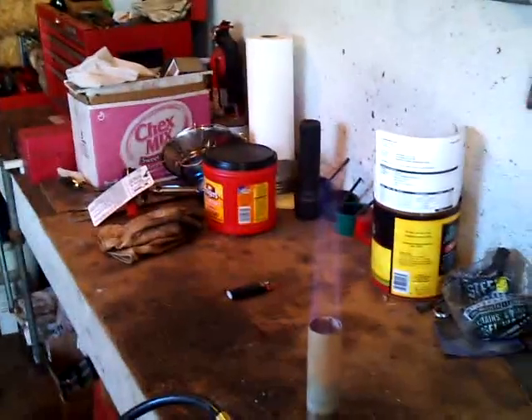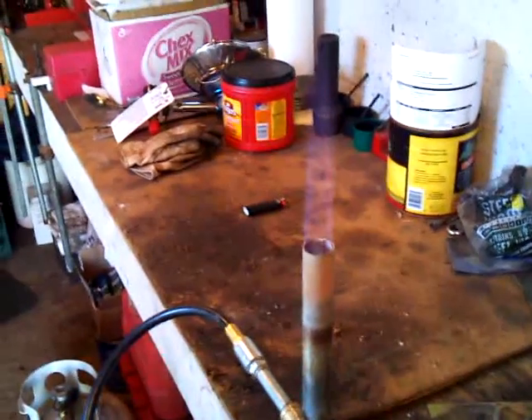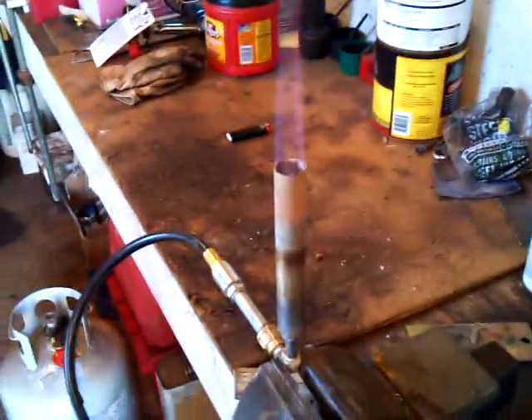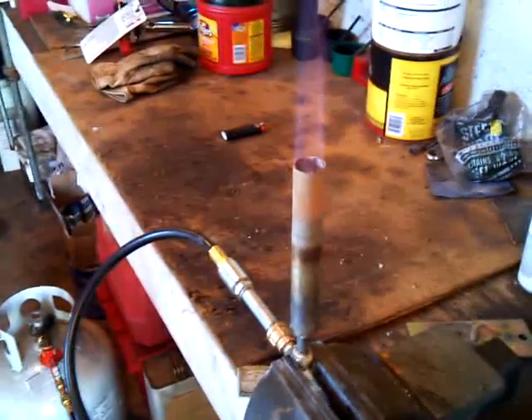You can see the flame a little bit there — nice clean burning. And that's at a 0.13 or a 0.14 orifice. I have another one I can try later on, a little bigger.